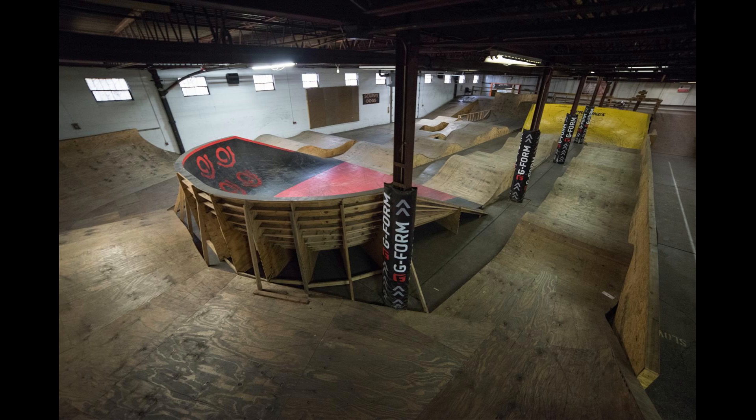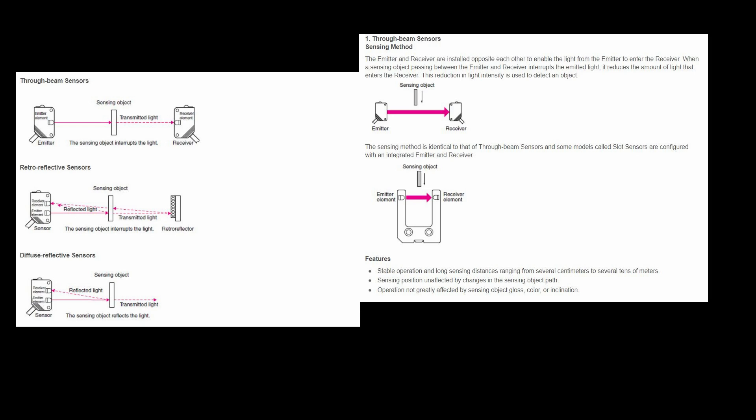Before we tackle this project, we need to do a little bit of research on what kind of sensors can detect objects. Photoelectric sensors are the best type for this process and they're widely used in industry. There are through-beam sensors, which are great for detecting objects at a large distance.